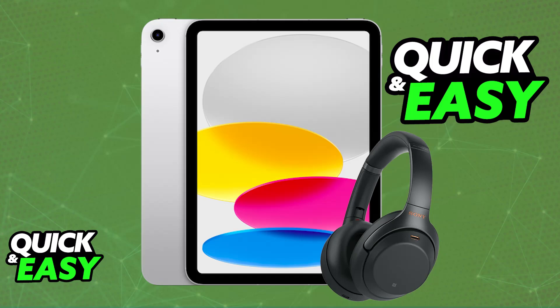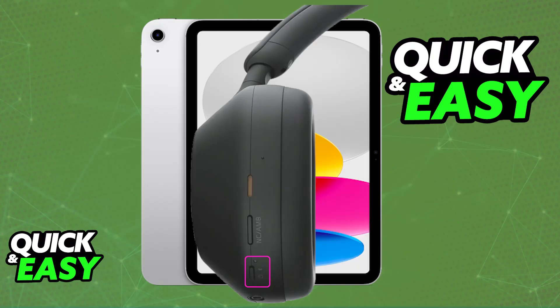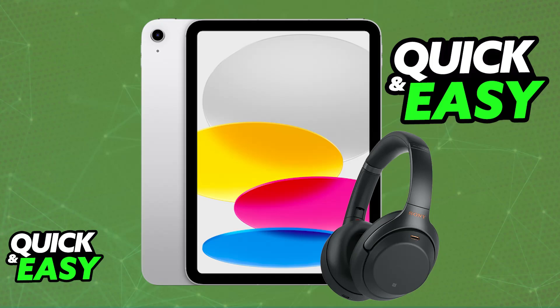You don't have to repeat this process every single time that you want to use them. Just power them on and as long as they remain paired, you will be good to go. Remember to charge them if needed — if they don't work or you notice that they aren't powering on, it could be due to lack of battery, so plug them into a suitable power source with the provided cable.